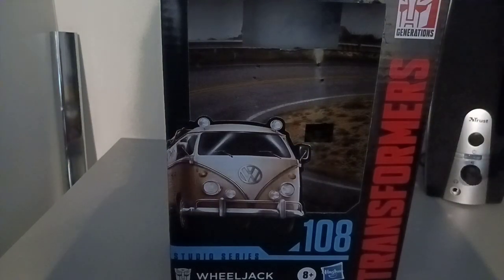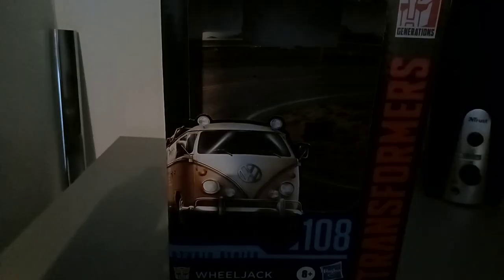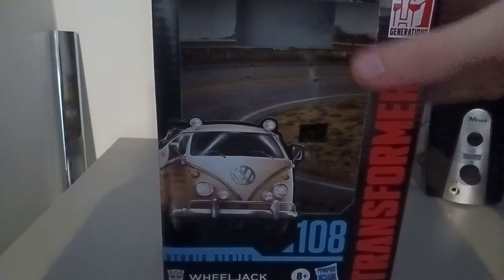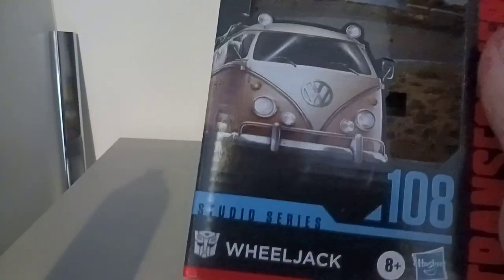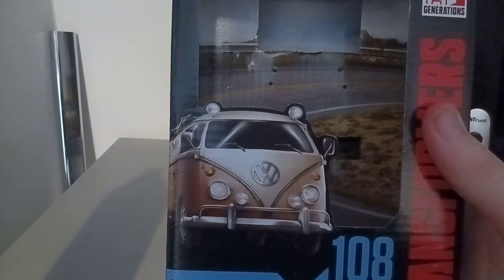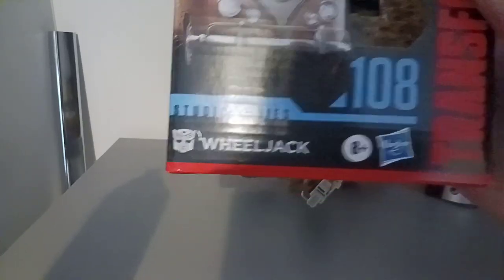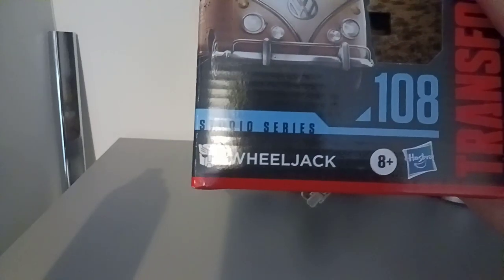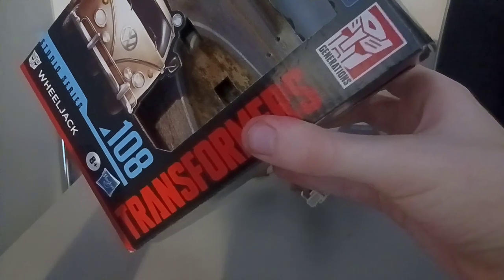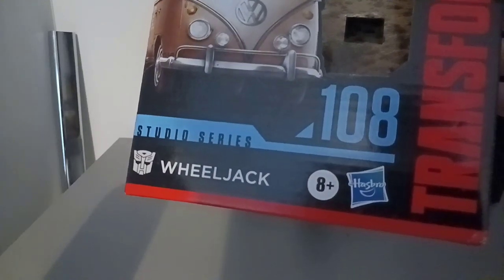So here's the box. You can see it has the van in front of it. I'd say that was concept art — like part of the movie wasn't supposed to transform, I guess. It says 108 All About Wheeljack, Studio Series Transformers text, Generations logo, Takara logo, and Hasbro.